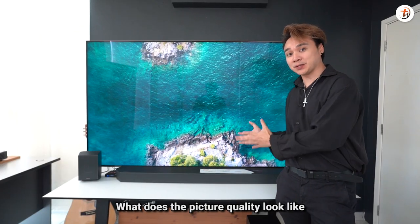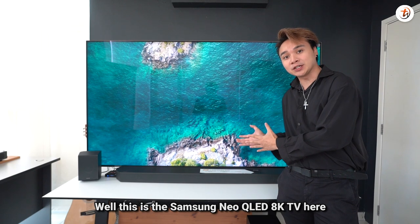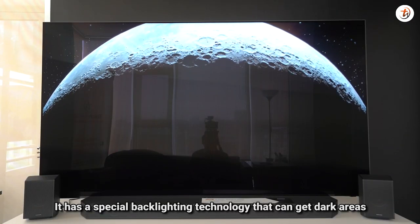So the big question here is how does the picture quality look? Well, this is the Samsung Neo QLED 8K TV, which means it has a special backlighting technology that can get dark areas as dark as possible.